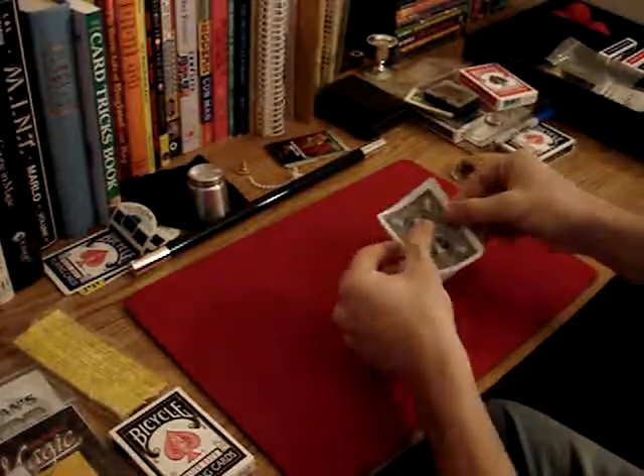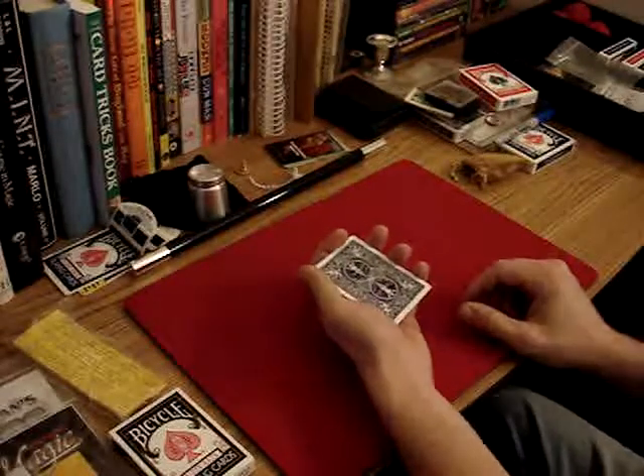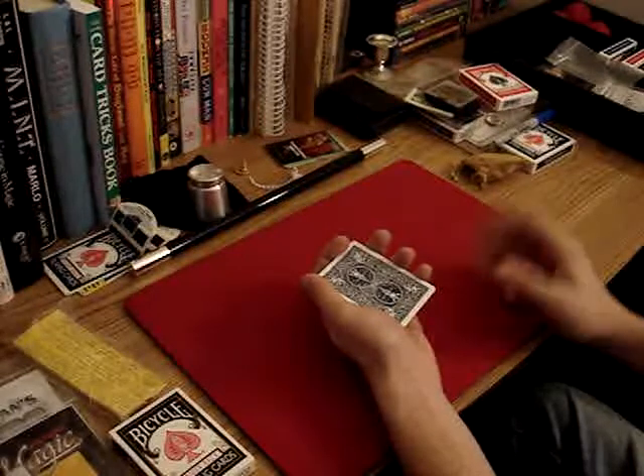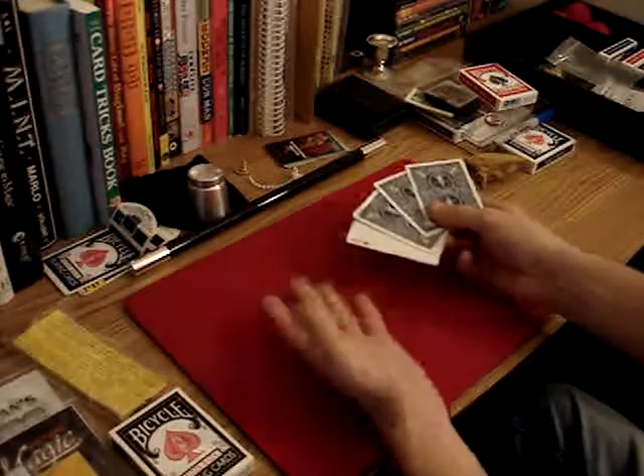Hey, look, I've got some cards here face down. All we've got to do is — did you see which one of those was face up, by any chance? I'm sorry — one of them was face up. That's right, the Ace of Diamonds. Yeah, I did see that.